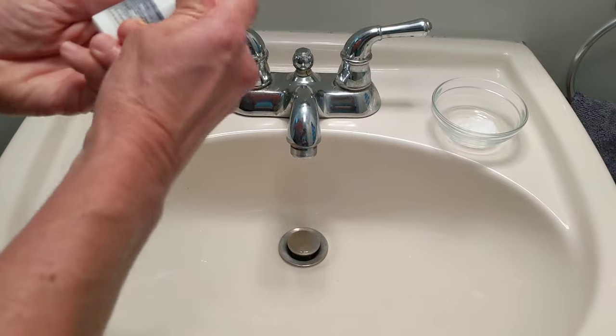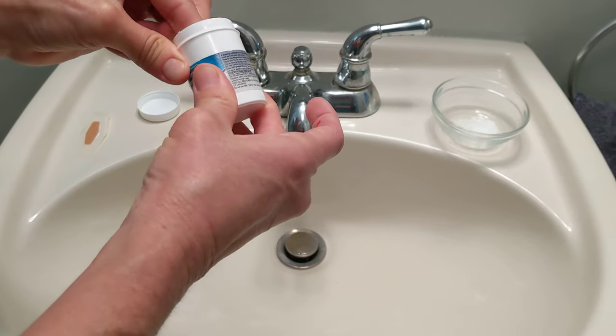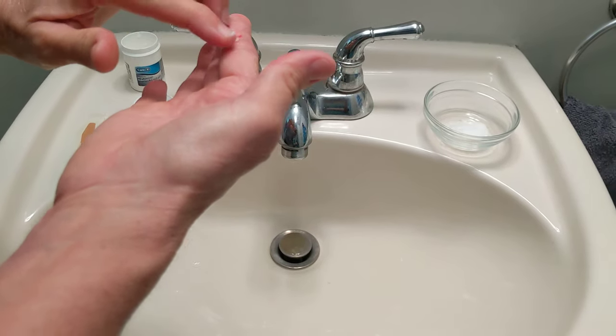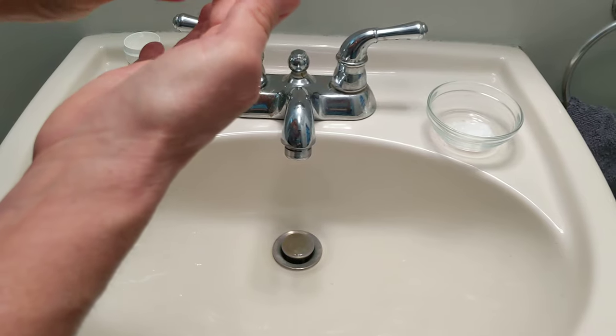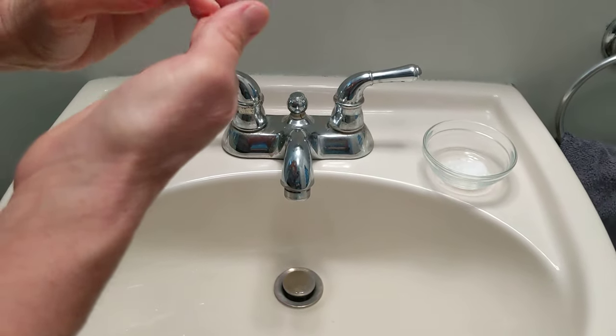Let me show you how to do it. You just take a little bit of the paste, which you can easily get at any pharmacy for just a couple of dollars. Just put a little bit of the paste on the splinter area — doesn't have to be perfect, just make sure it's covered pretty well.